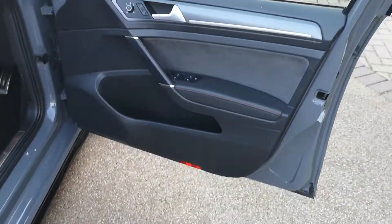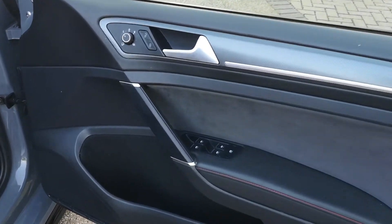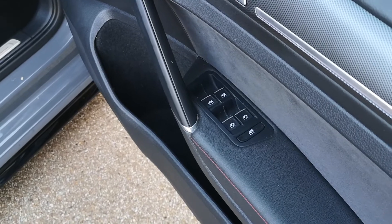So into the driver's side now. You get your wing mirror controls here and you also get the window controls — fully electric windows, of course. I can control them all from the driver's door here.